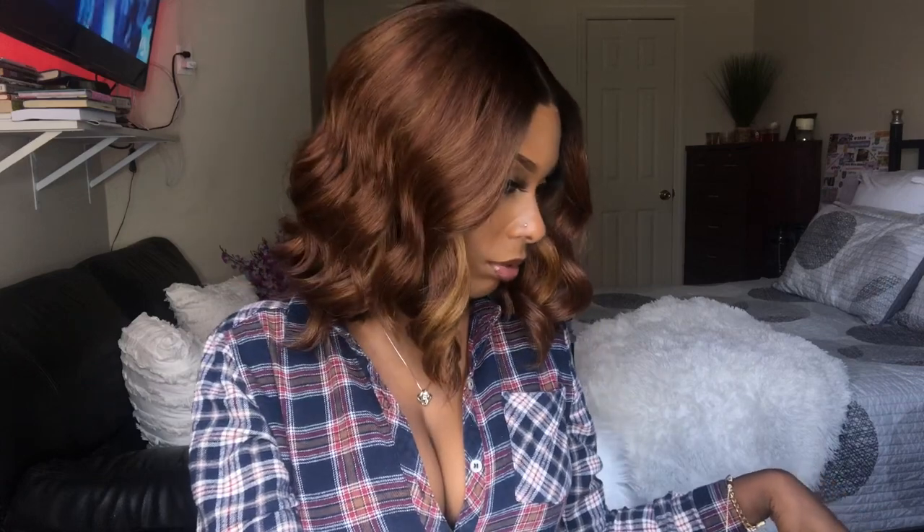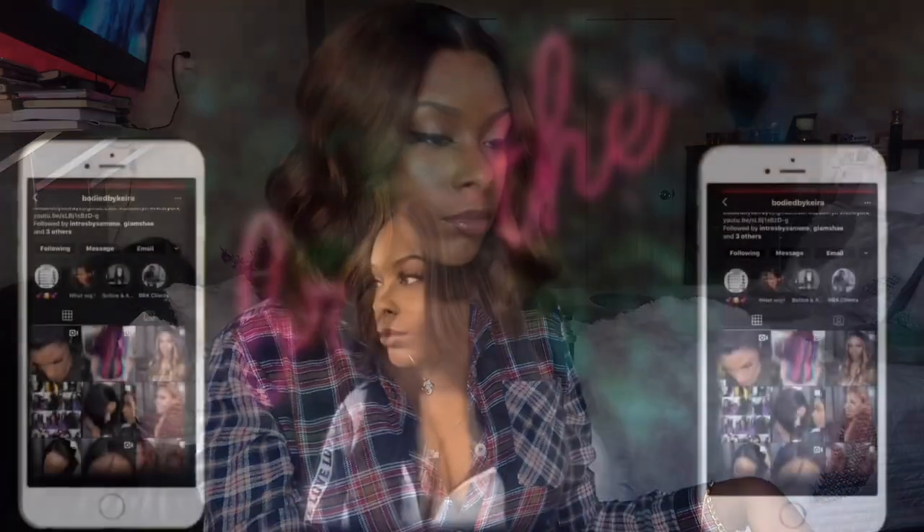I totally recommend this wig. I wish I had gotten more colors because I didn't know it was going to be this good. If you have any questions feel free to comment below and I'll get back to you as soon as possible. Thank you so much for watching — bye!